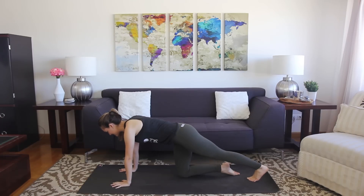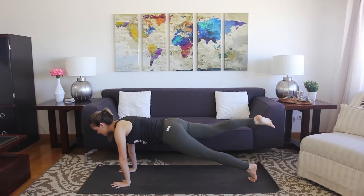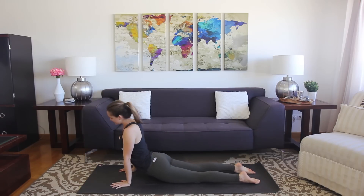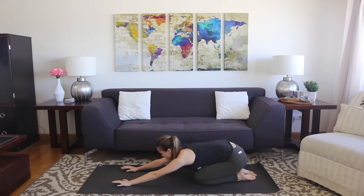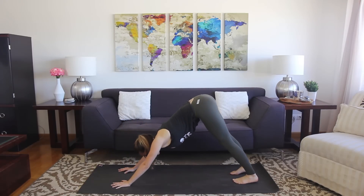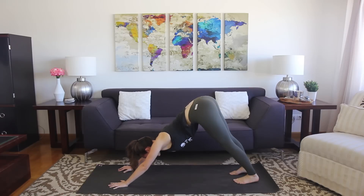We'll do the other side together: right toes lift, shift forward, lower down. Flow through as you normally would, maybe sit back, and meet me in downward facing dog. We're going to come through our last pose tutorial.